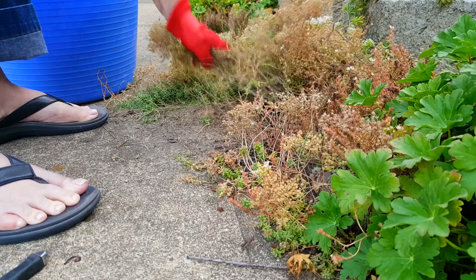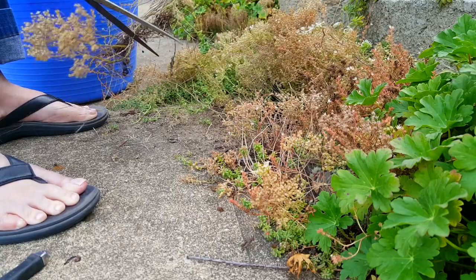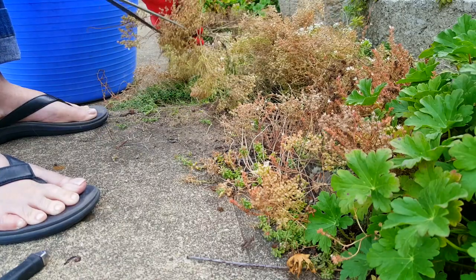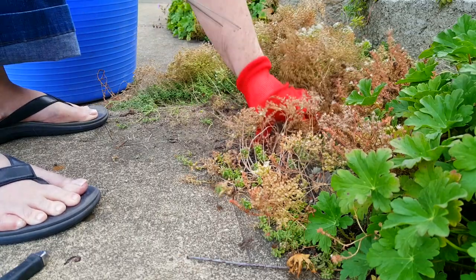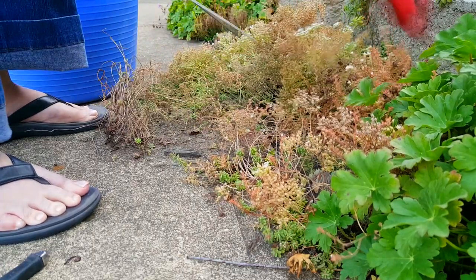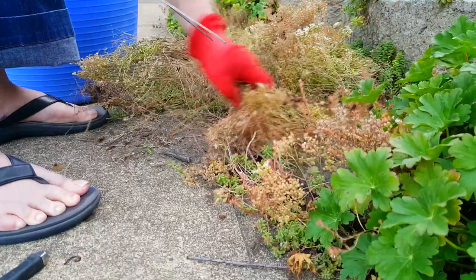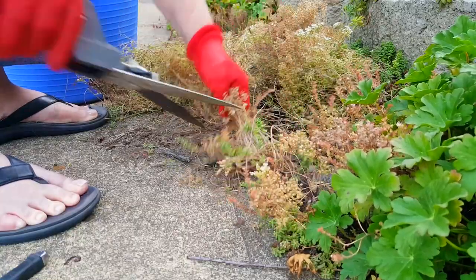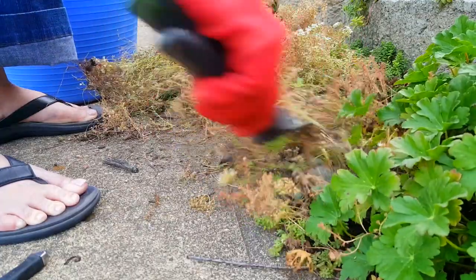I have beds of this sedum coral carpet and sedum sexangulaire growing around, and it just kind of blankets. It grows very, very easily. All these tiny little pieces you see that I pull out, they will grow again — you can put them anywhere and they'll just take root and grow. They're so pretty in the springtime, a little thick mat of tiny beads on the ground. Really look nice.